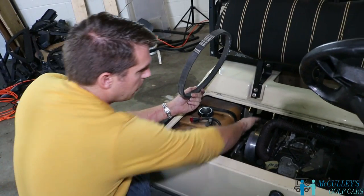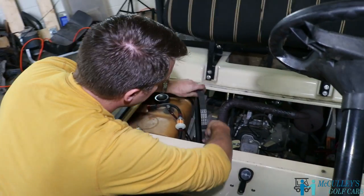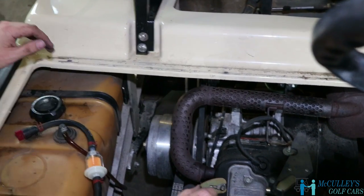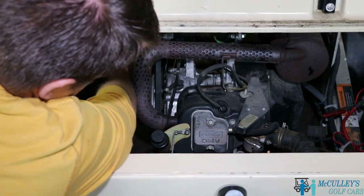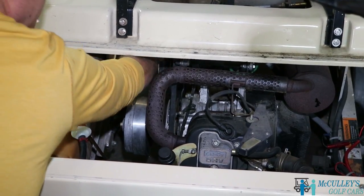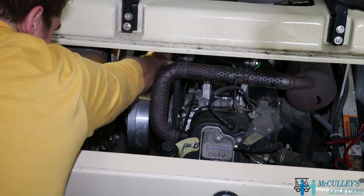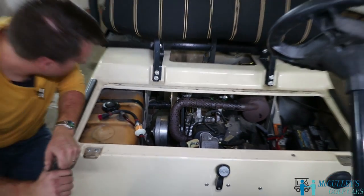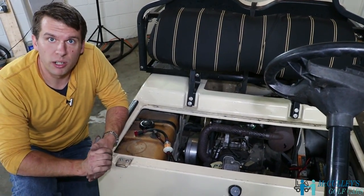Once our starter generator belt is reinstalled, we're going to take the drive belt, slip it down and over the drive clutch. Putting it back on is a whole lot easier — basically, just push it in that groove and roll it over. Keep rolling until it pops right back on. And that's how you install a starter generator belt on a Club Car DS.